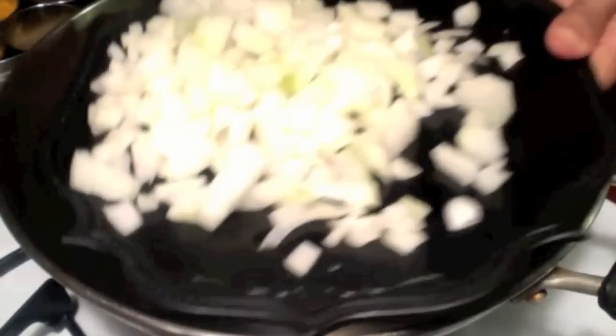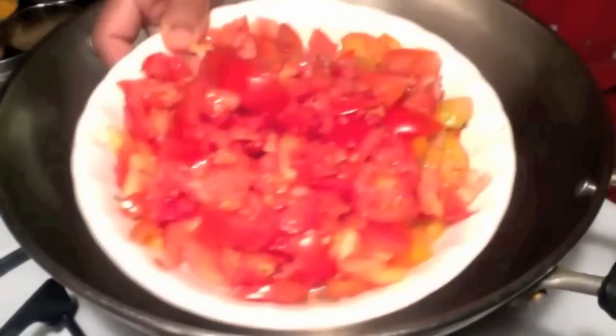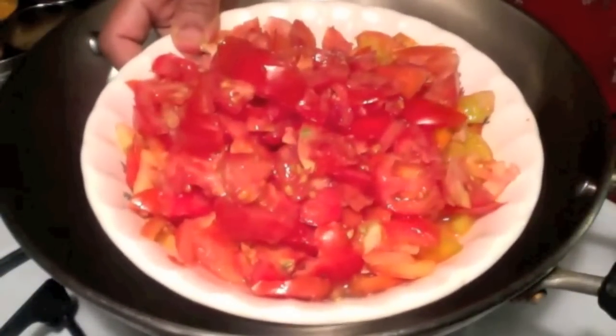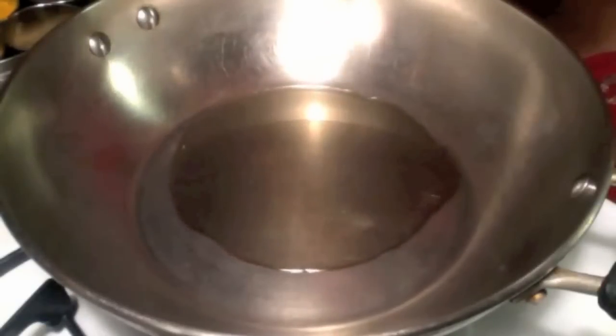I have taken one onion and cut it into small pieces. I have also taken six medium tomatoes and cut them into small pieces. I am heating two tablespoons of oil in a thick bottom pan on medium heat.